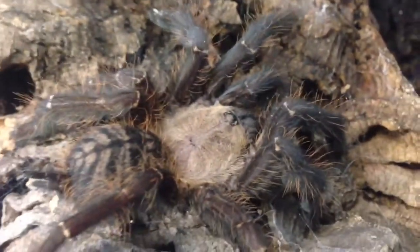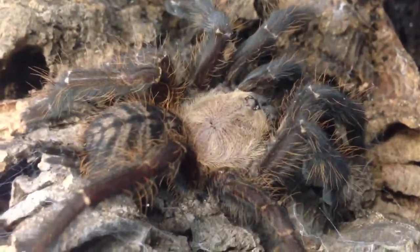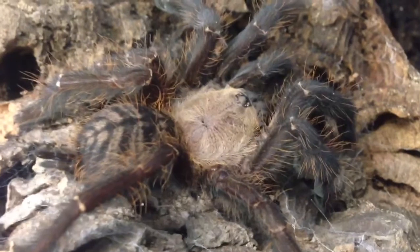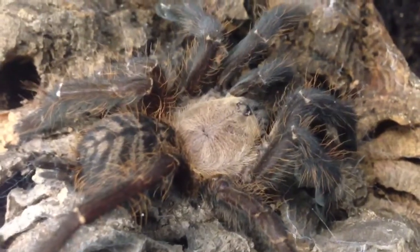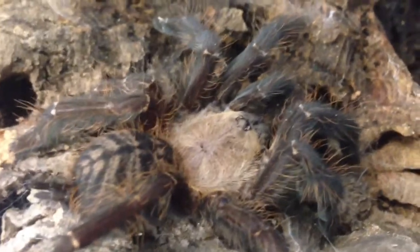I'm going to feed her later on. She didn't eat for about maybe two weeks now. This specimen is hard to film because it never shows up, so this time I just caught her.